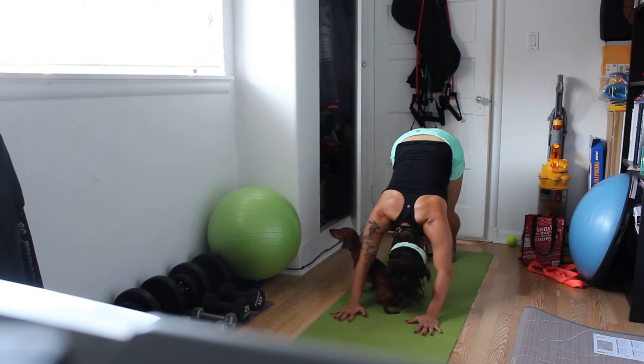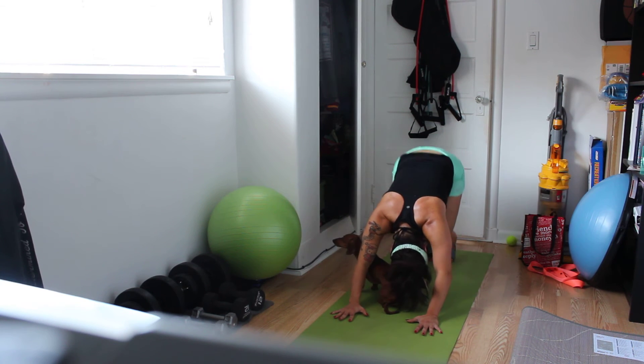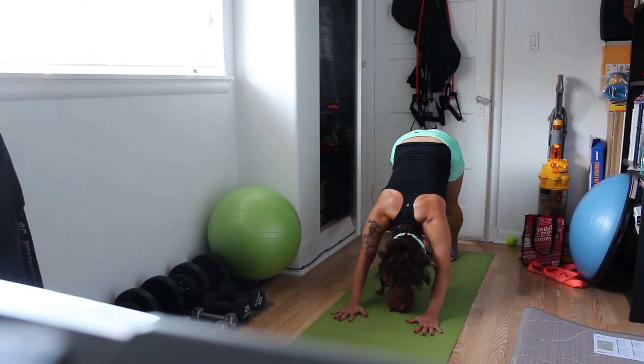Here we go. Bend your knees — crouching down dog. And extend. Crouching down dog, bend — two, three, four. Straighten the legs. Again — bend, two, three, four. Straighten the legs.